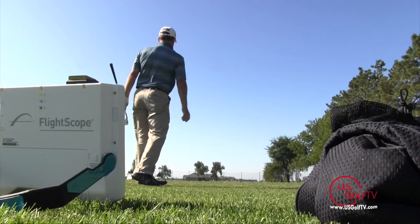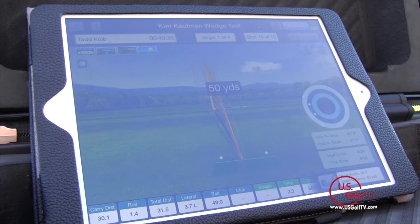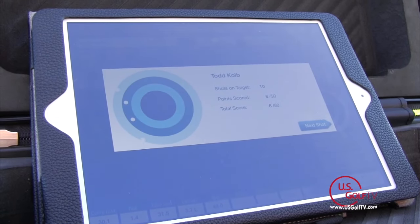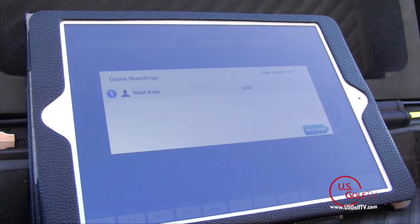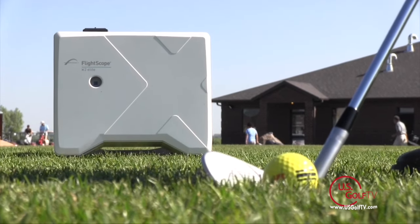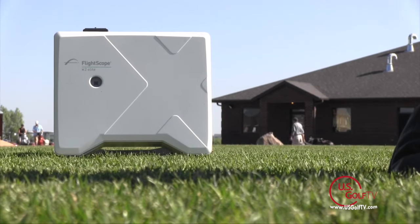As a golfer, when you go to the driving range, make sure you have a plan. Make sure your plan includes specific targets and specific distances so you can actually track your progress. If you do that, you're going to get more out of your practice session and you're going to see your game start to improve.